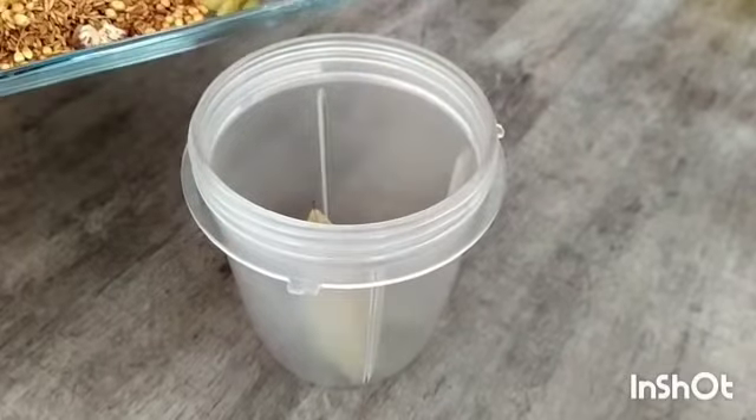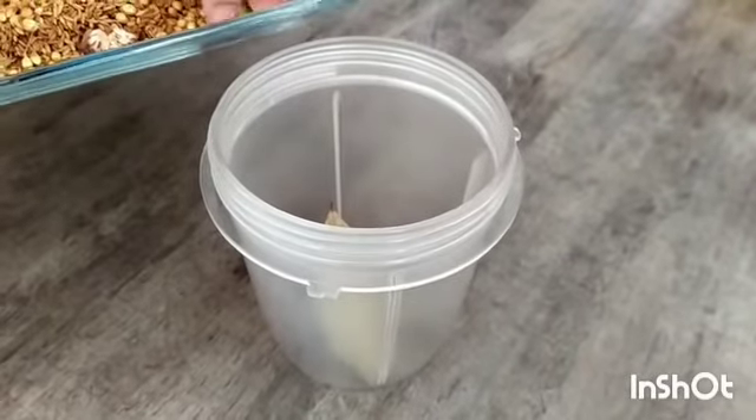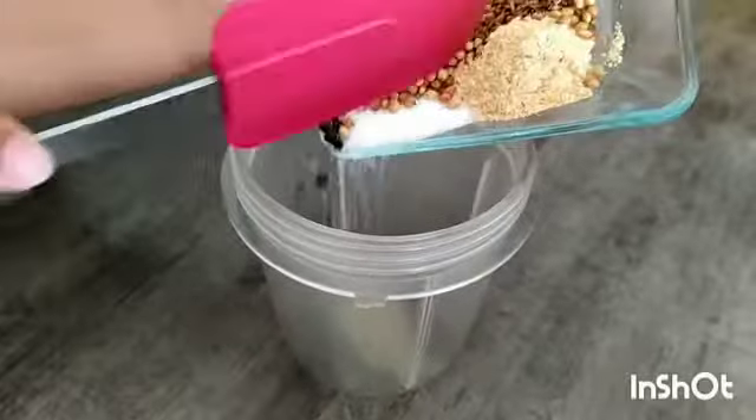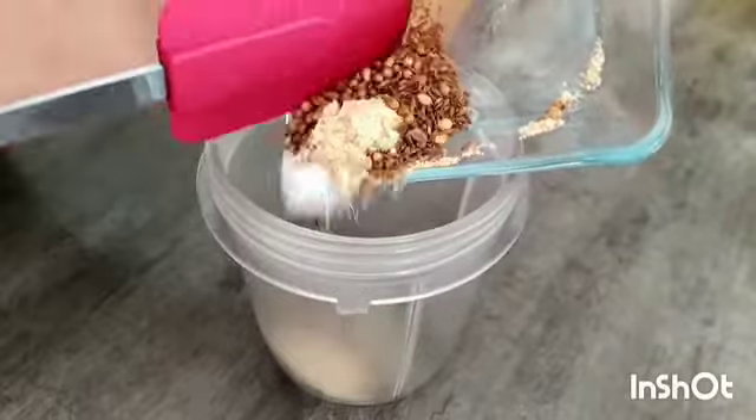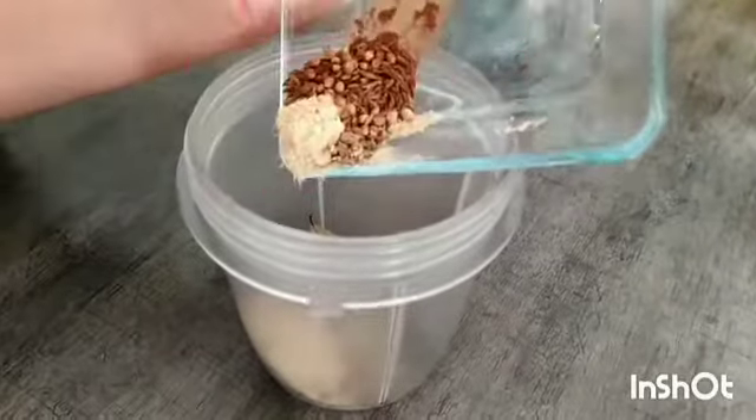Now add all the ground spices and powdered spices into a grinder and grind them well. This recipe is for 800 grams chicken and 800 grams rice. Now grind them well in a grinder.